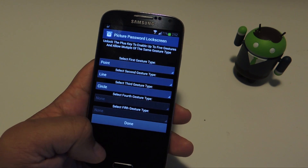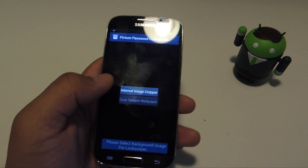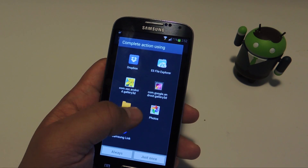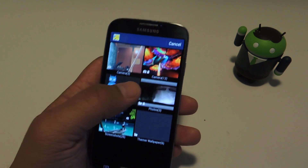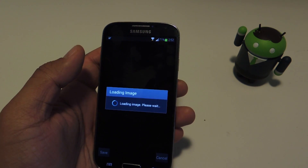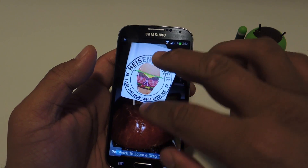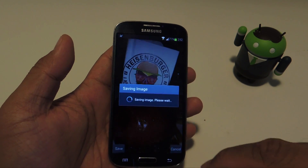Next you'll choose which image you want on your lock screen. Tap next and then tap on internal image cropper. From here you can choose which app you want to pull a photo from — I'm going to go with the stock gallery. You can pinch and zoom in to use a certain part of the picture or just use the whole thing, and then just tap save when you're done.